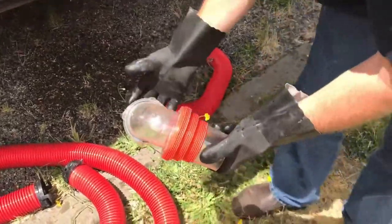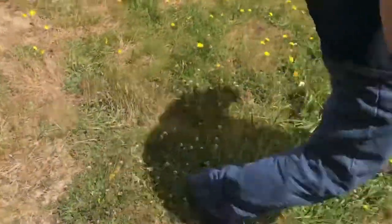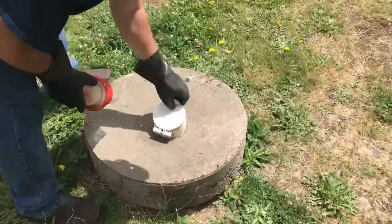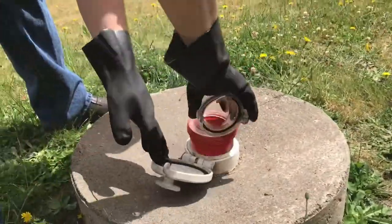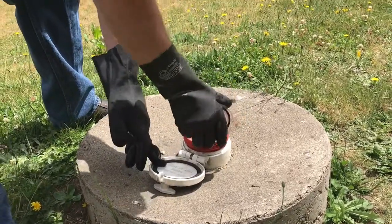Grab this connector here — these come as a kit, so when you buy it you'll get one of these with it. Come over here to your sewer connection. All the parts are a little different, but most of them you'll screw it in — about two turns is fine.